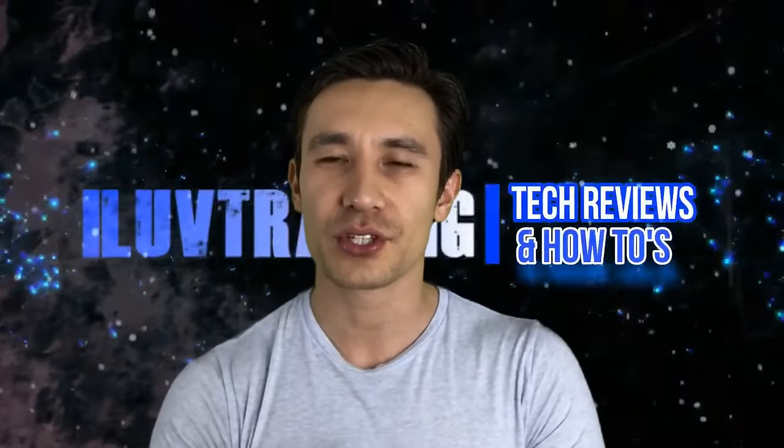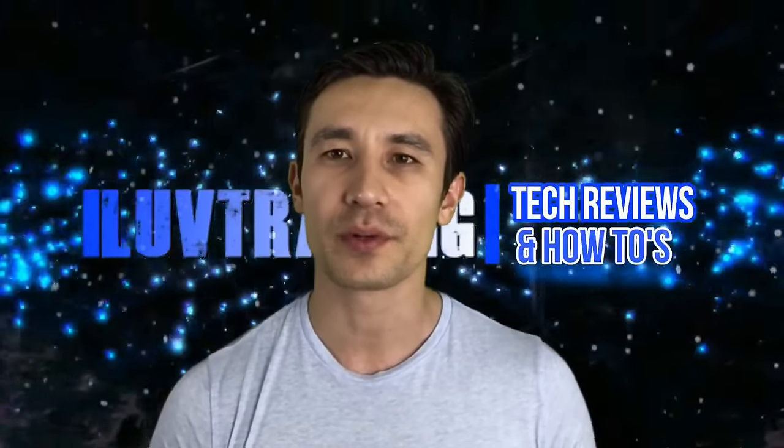Hey, how's everybody doing today? So today I just wanted to make a quick informative video on how you can make a green screen on the cheap.